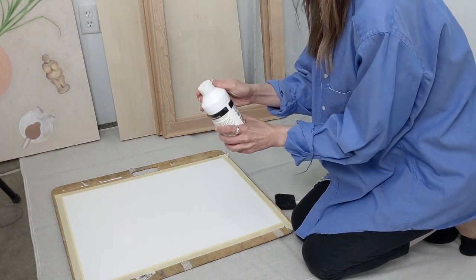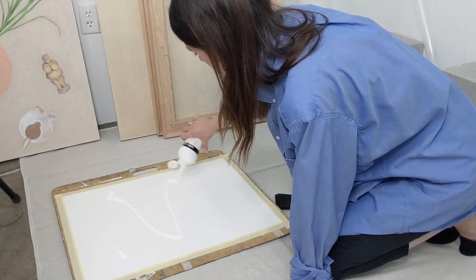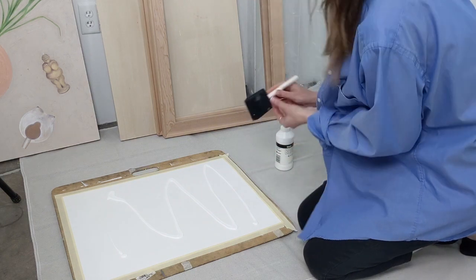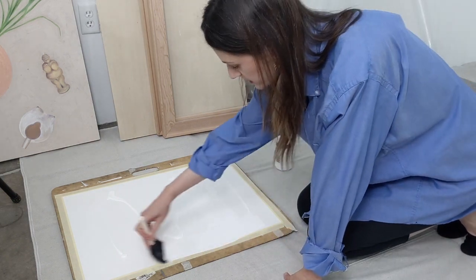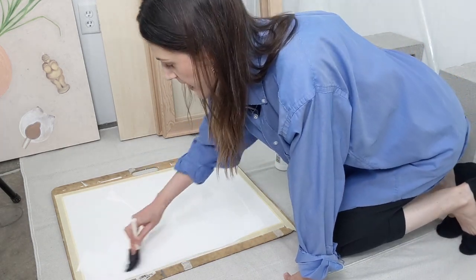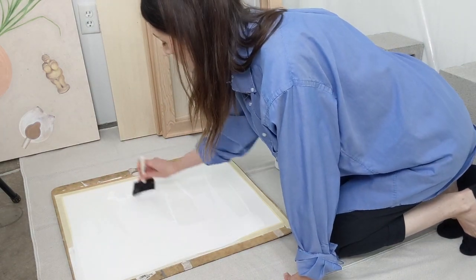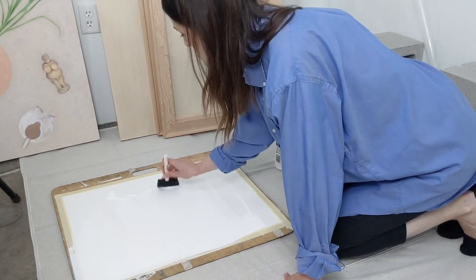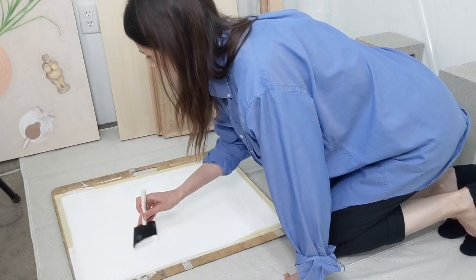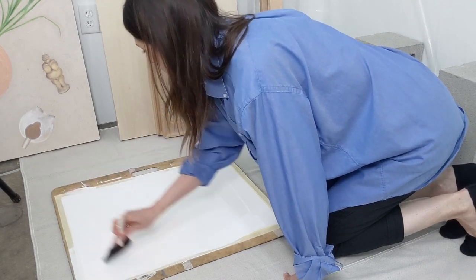I'm going to shake this up. As I cover my surface, I'm going to go all the way over the edge of my tape, because I want to make sure I'm very evenly covering this paper and that no area of the paper is left uncoated. A little bit of gesso spreads out quite far.